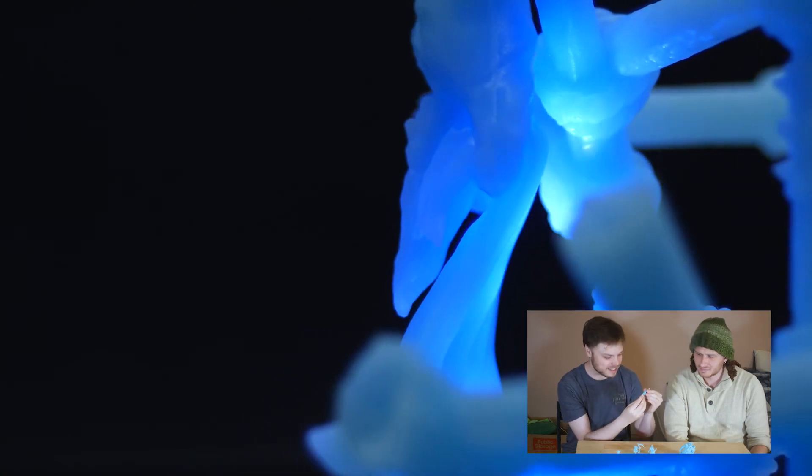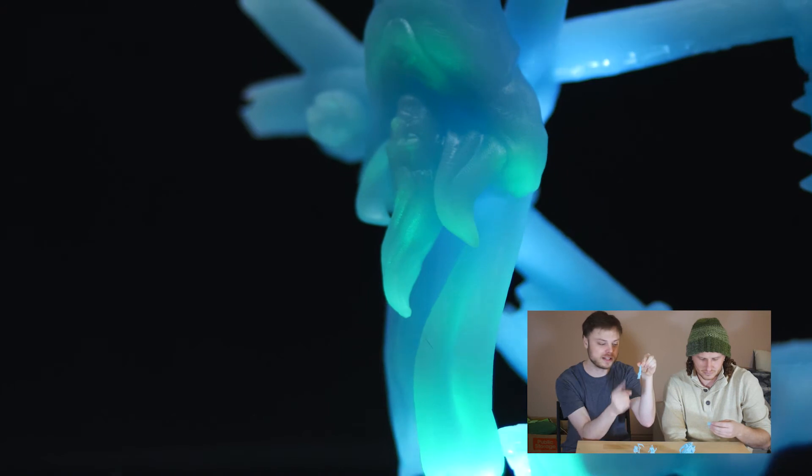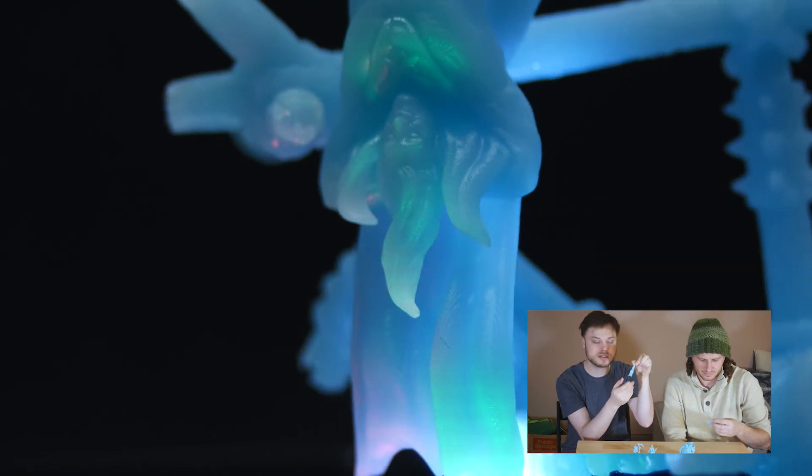I think it looks cool because it has like — he's like hanging upside down. You can see the detail in the drapes, and it has some translucency to it too.